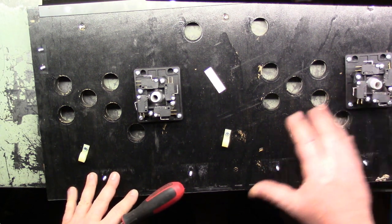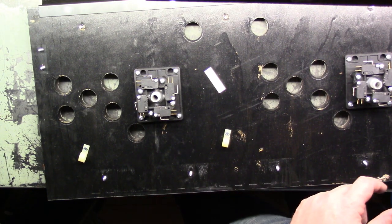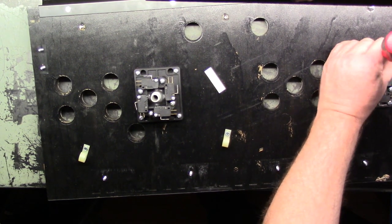That should be all of the studs so the CPO should be able to come off now, but we'll go ahead and take the joysticks off. No reason not to — it won't take but a minute or so.